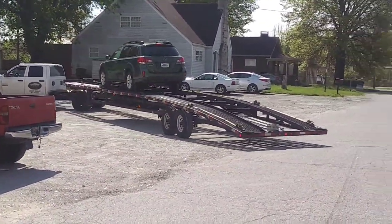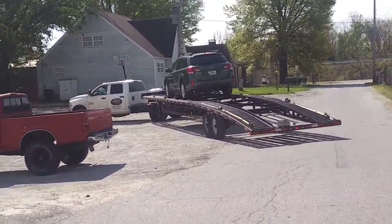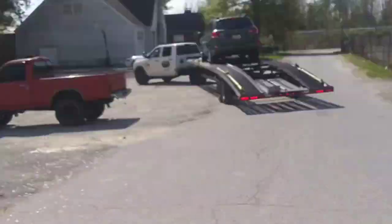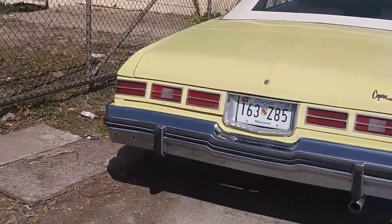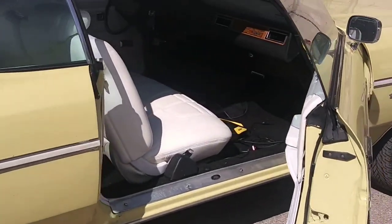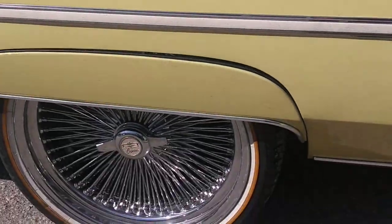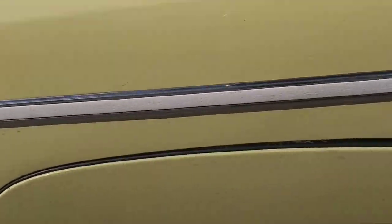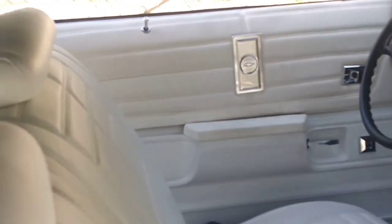The transporter is leaving the building — Tweety Bird has been dropped off. It made it all the way from Washington DC. This is a clean car of mine — a Prince classic. Look at this top, man, he ain't messing around.